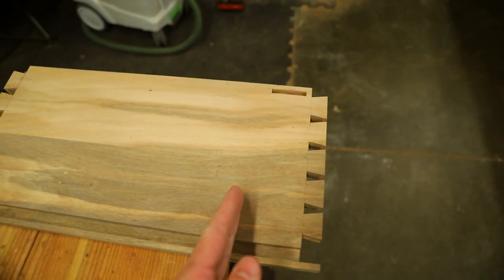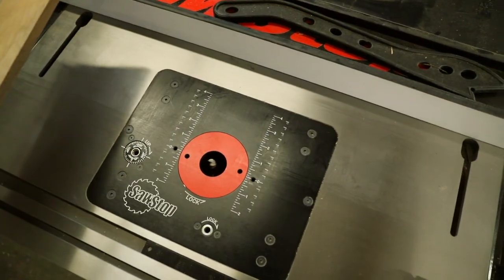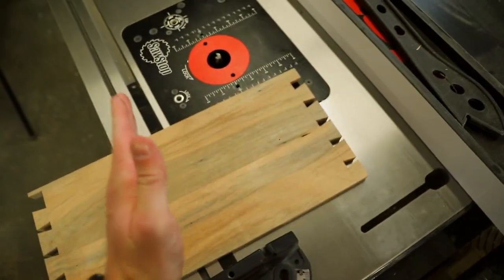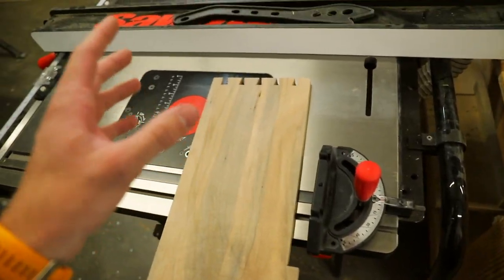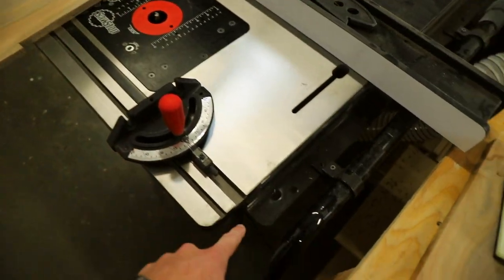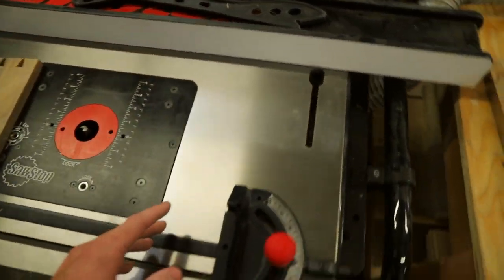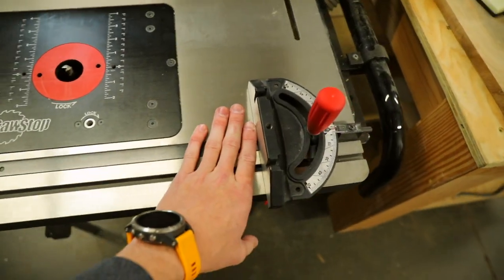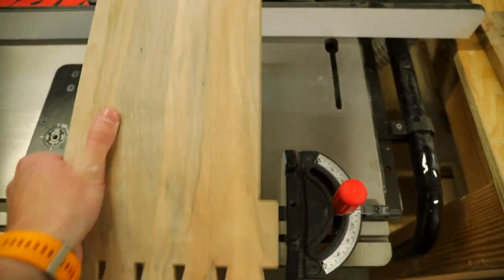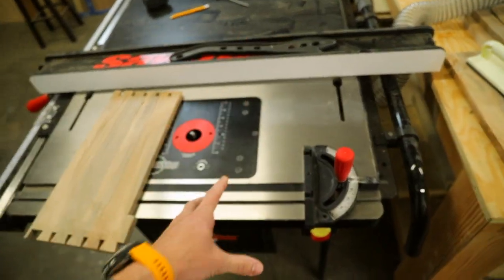I'm still going to do this on the router, but now the pieces are going to run in this direction instead. I still need to use a fence system to space out the dados correctly. I've been brainstorming how to do this and I have the miter gauge that came with the table saw, which fits in this groove and runs in this direction. I'd like to make a small sled that attaches to this miter gauge so I can rest the piece on it and slide it along. So before any more cutting, I need to make that sled.